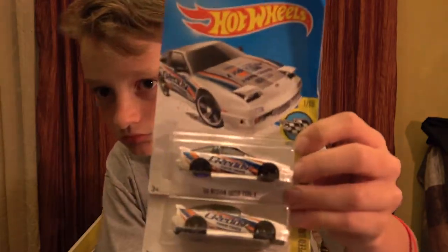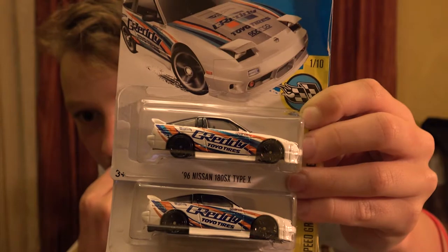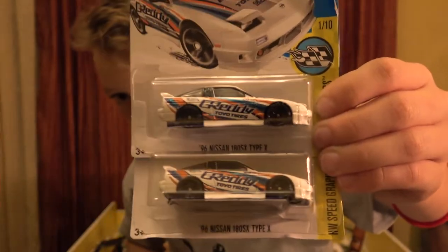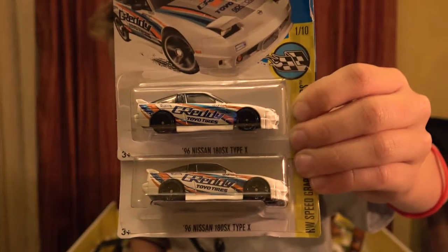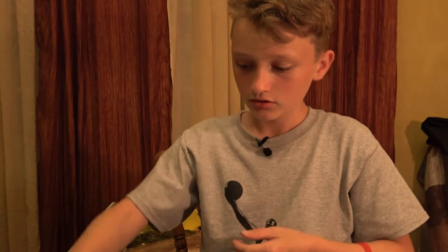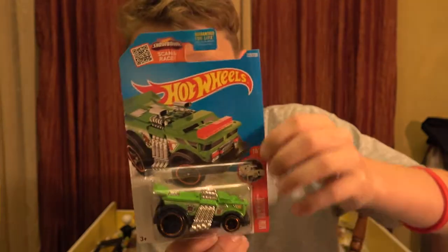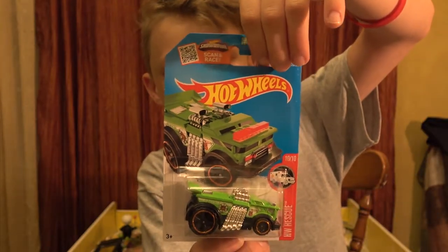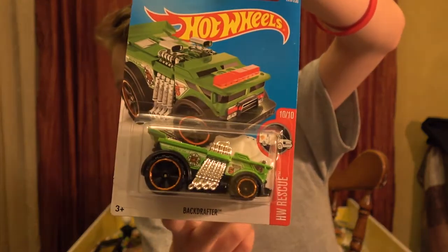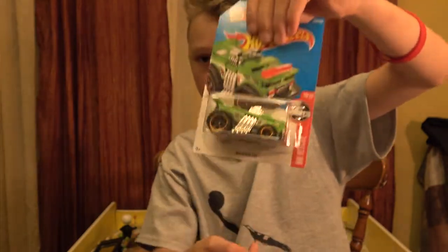Here's another set of two - the 96 Nissan 180SX Type X. Really nice. White with red on the side and Toyota trees on it. Moving on to the next one - I do have it in red from the HW Rescue series. To the back - this is a green type, making sure it's not anything special.